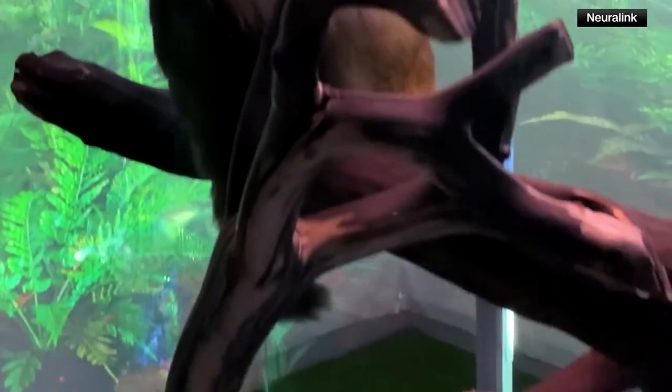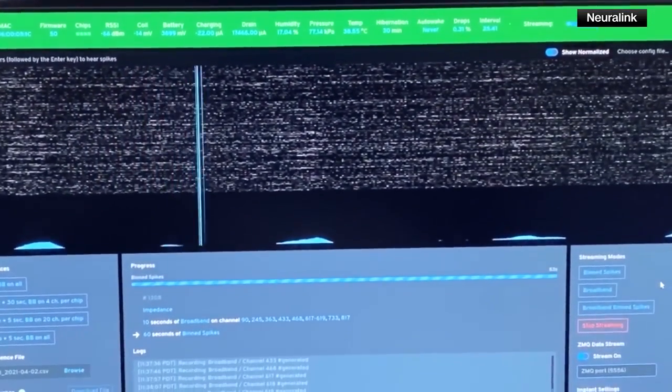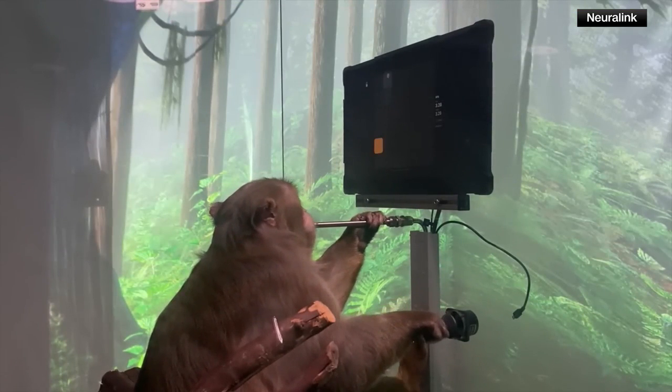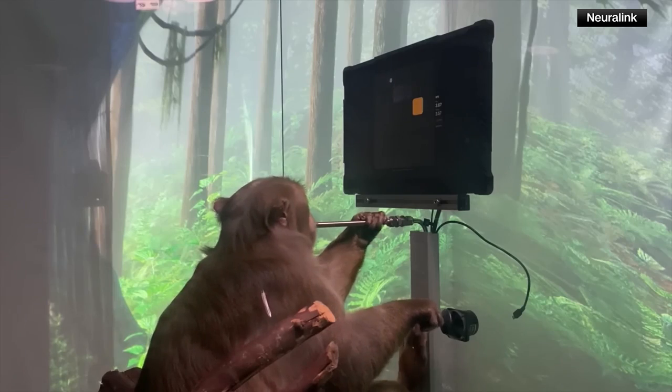The links record in real time the firing rates from thousands of neurons to a computer. Using these data and the movements they produce, after only a few minutes of calibration, we can use the output from the decoder to move the cursor instead of the joystick.